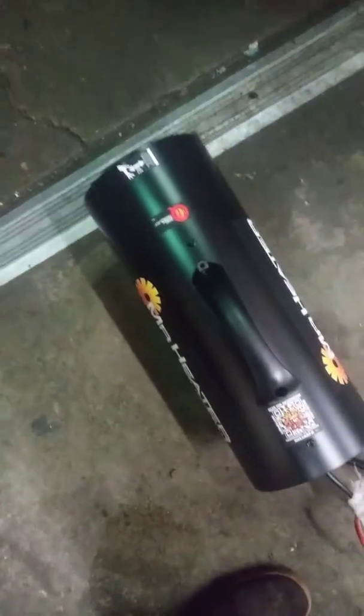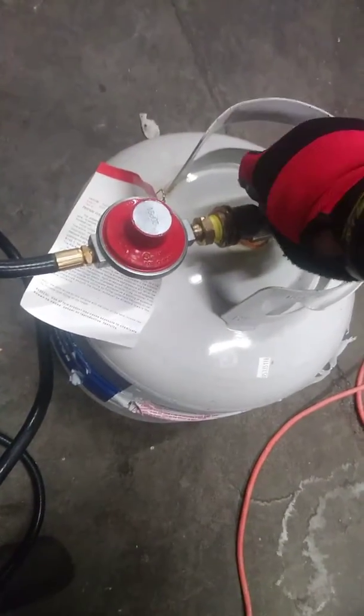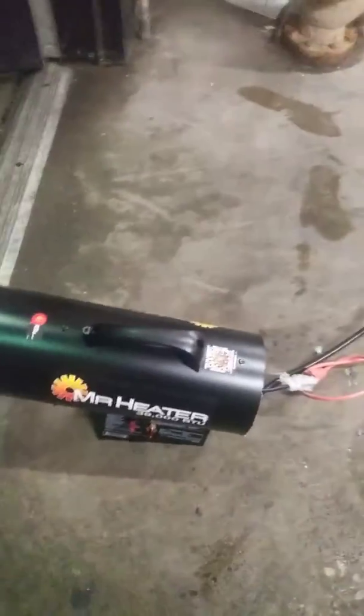I plugged it in. I can hear the fan going. I'm going to go ahead and open the gas. Get the gas smoke on. A couple seconds — let the gas go. And then we'll see if it's going to get going tonight.